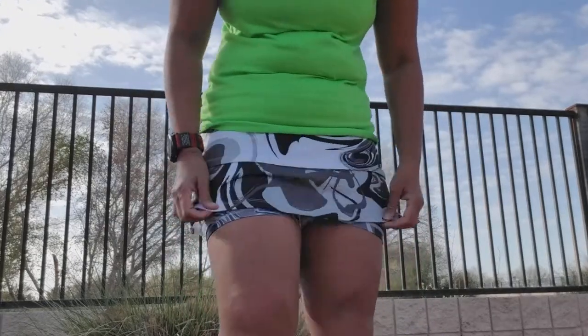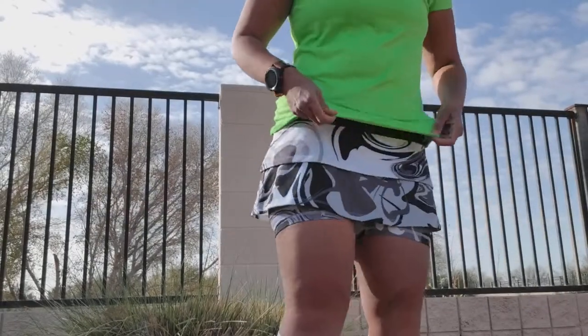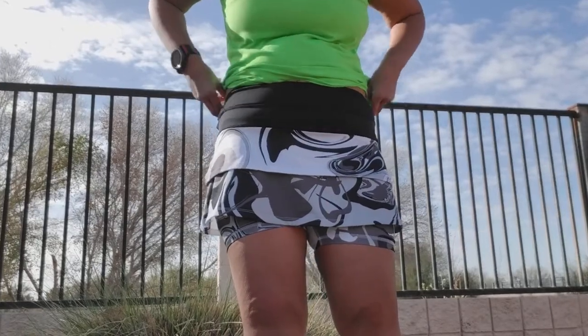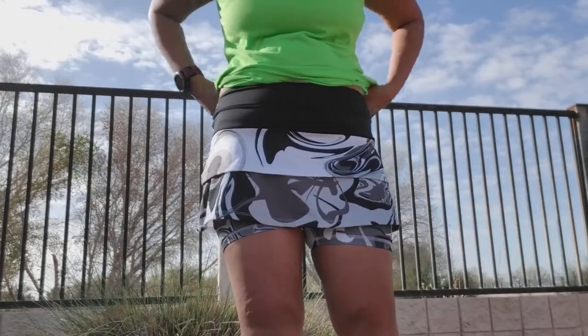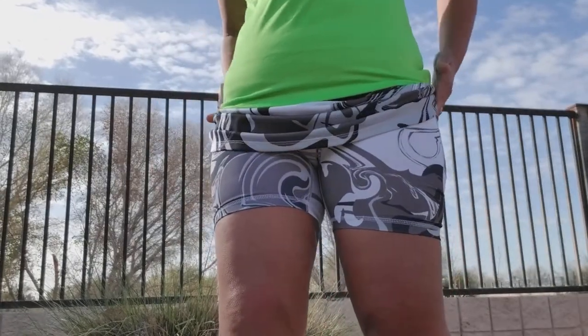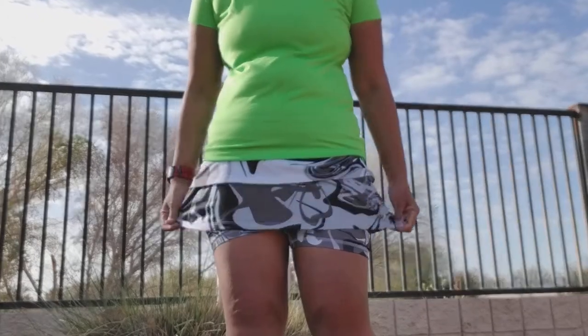This is the Persevere print. You see the ruffles go all the way around, and it has a higher waistband — my belly button's right here — higher rise, and no drawstring. It's got pockets on both sides, pockets right here, and yeah, super fun.